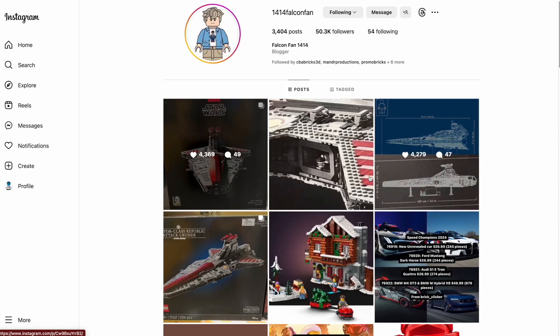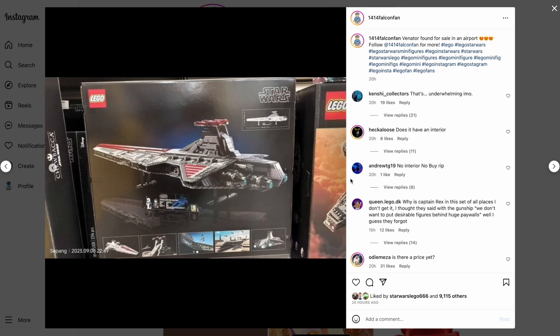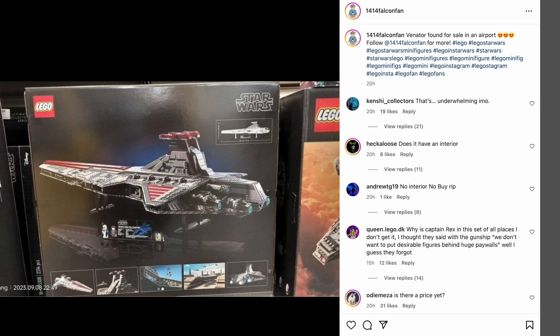It's a really solid set and definitely worth getting if you have the money to afford it. This is just a look at the back of the box — you get some stills from the Clone Wars. It's a pretty good look at the back, though that image isn't really that great.